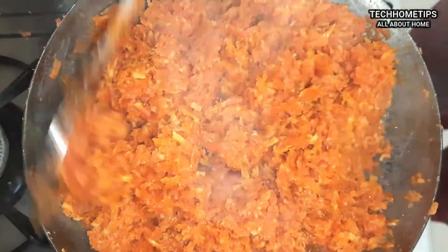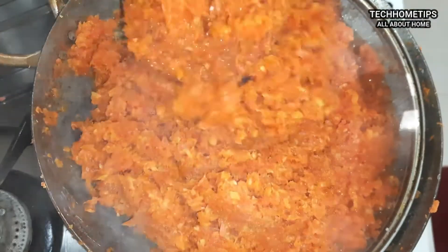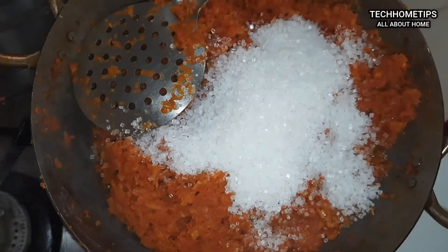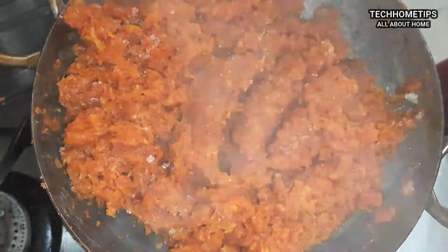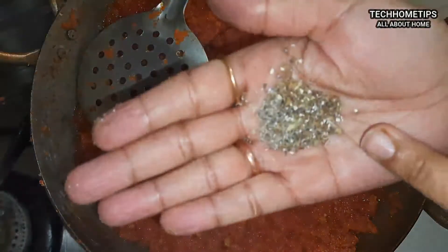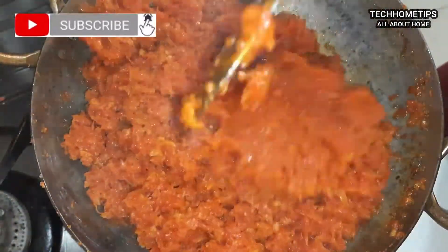Now I am adding chini (sugar) here. You can reduce or increase the amount of sugar depending on how much gajar you have — always check how sweet your gajar is first. I am adding the chini so that the water will evaporate and the gajar will cook more quickly. I am mixing it in very well.